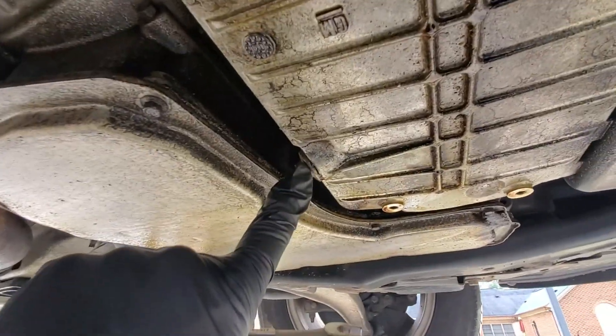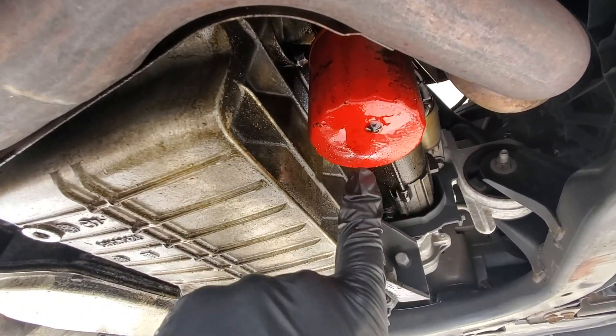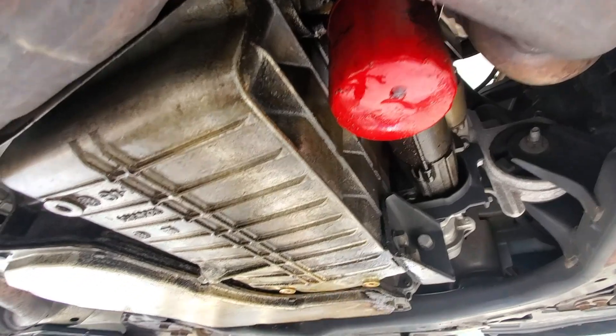Right here you'll see the oil drain bolt, and just towards the front you'll see the oil filter. This one's already got a little bit of oil on the bottom of it.